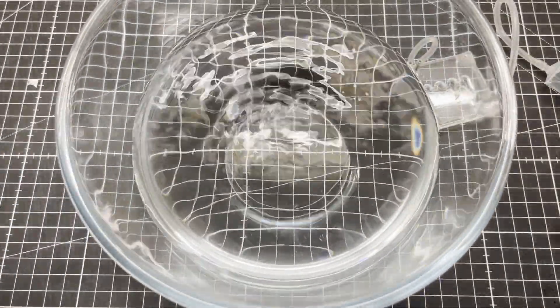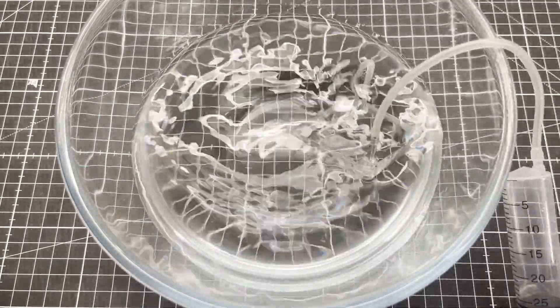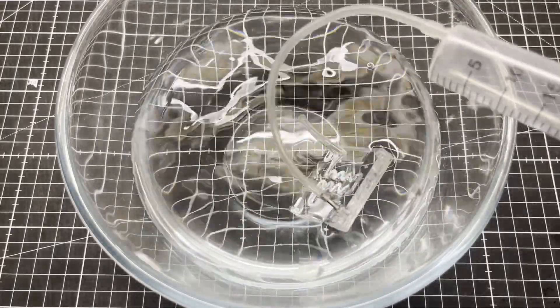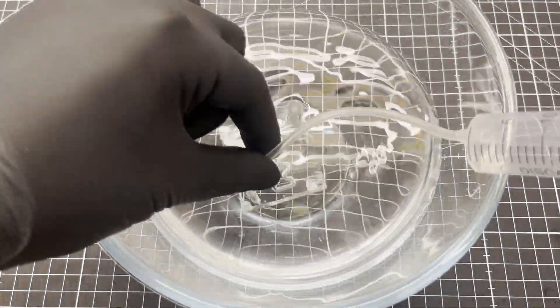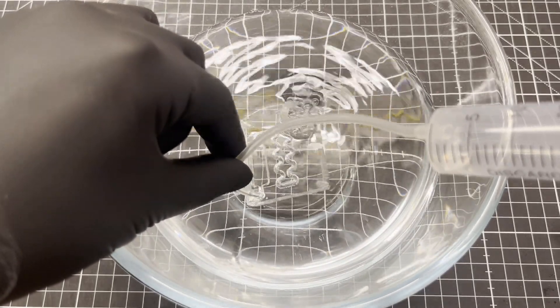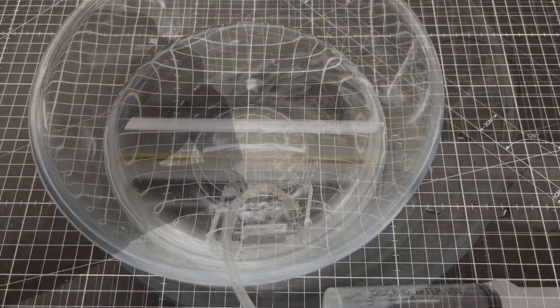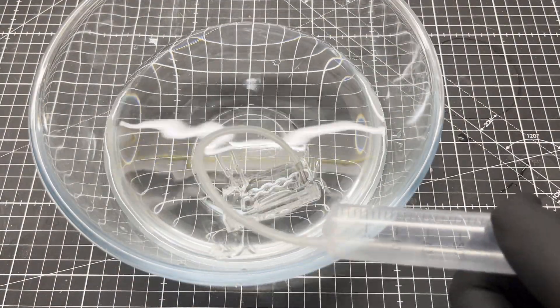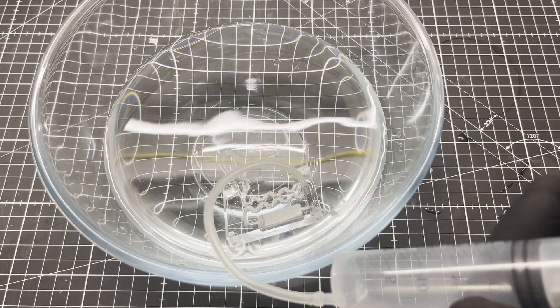Moment of truth: is the microfluidic device airtight and therefore waterproof? Apparently not. After a little rework, everything is fine.